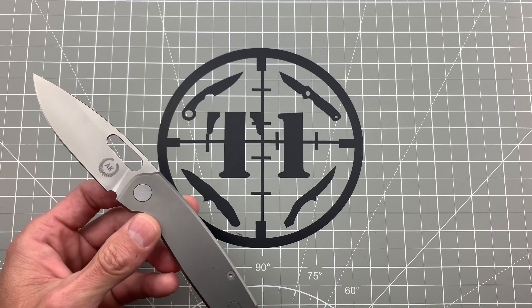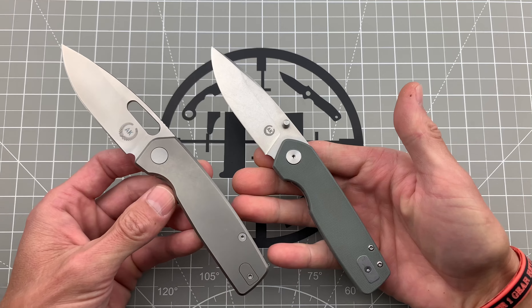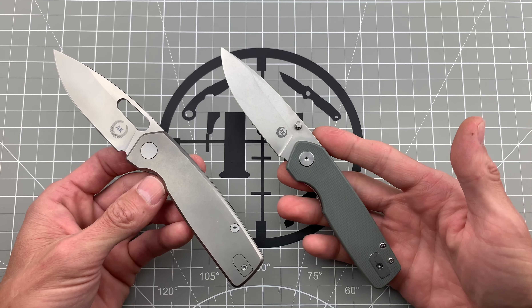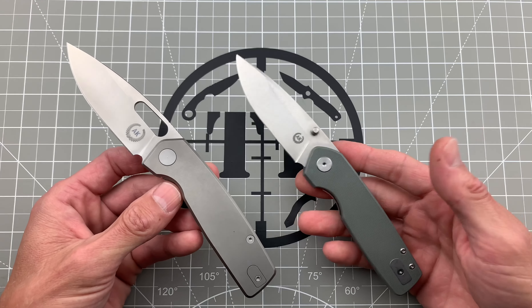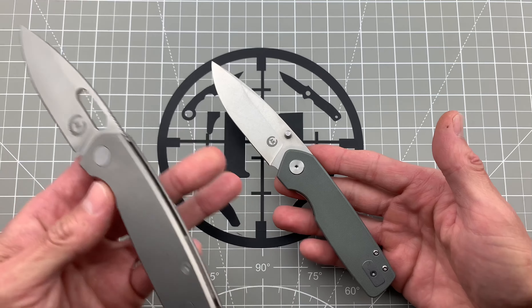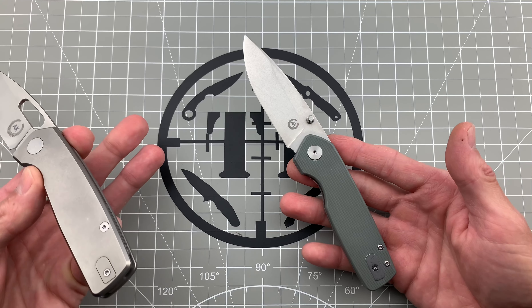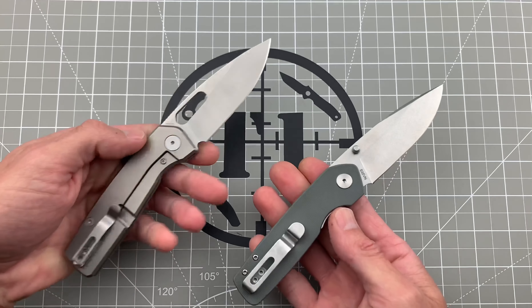This is actually the original prototype that I got from Justin, and I carried this thing for probably two to three months before I got the other one. Just this knife in its basic form — I fell in love with it. It's actually become a work knife of mine. The Spiro design is just something special.